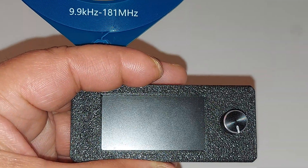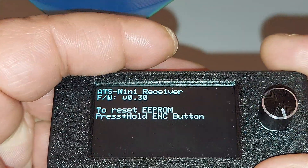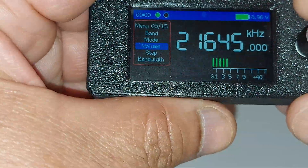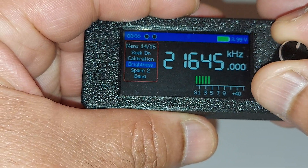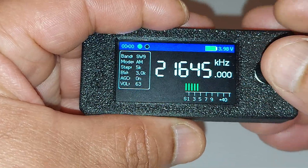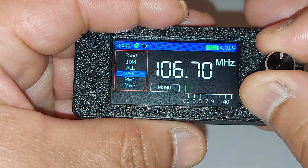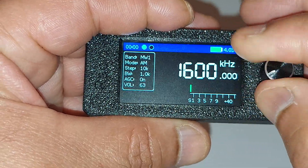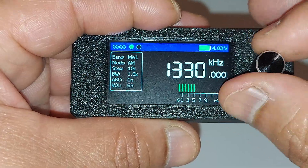So we're going to turn it on. In my particular one, I already updated the firmware and actually lowered the brightness. Let me bring up the brightness and increase it. Yeah, I think that's good. Let me put it on the medium wave bands and just pick a station. It does not have a keypad, which can be a little cumbersome for some people, but you can jump around different bands.